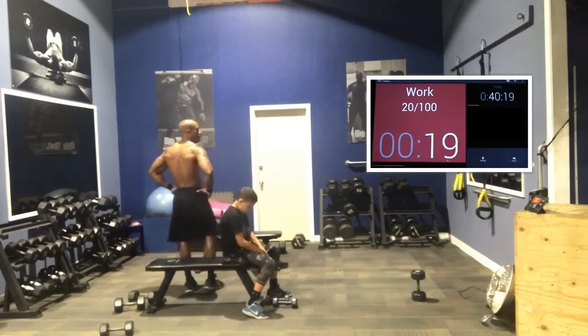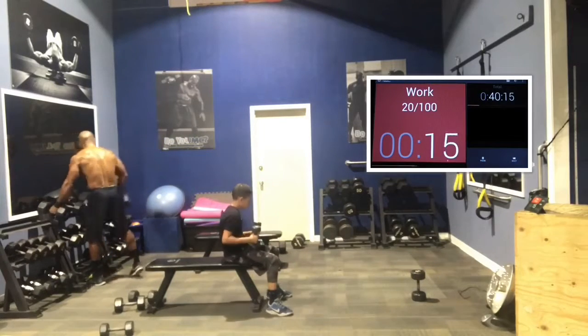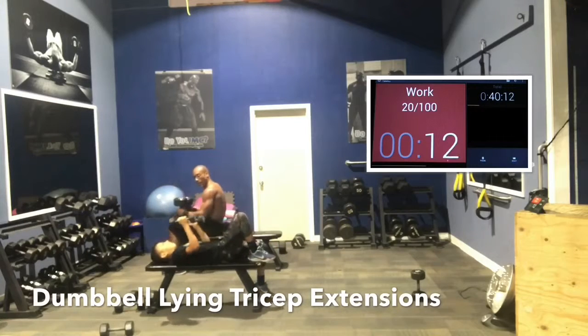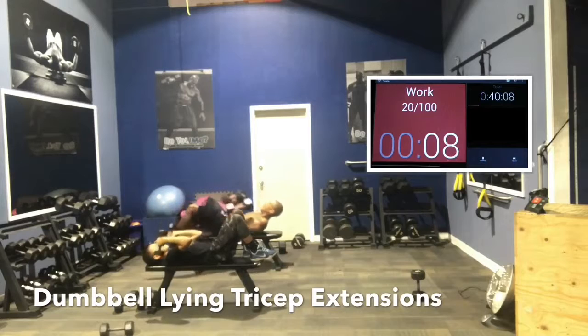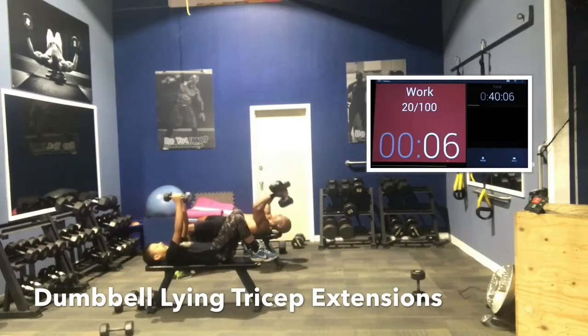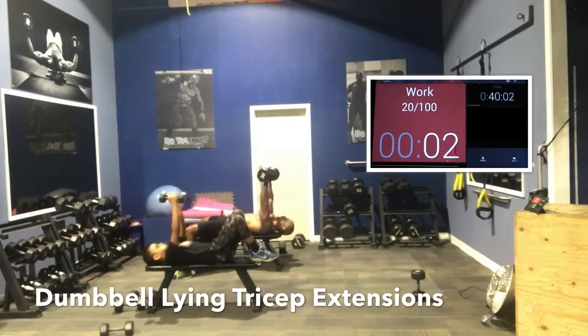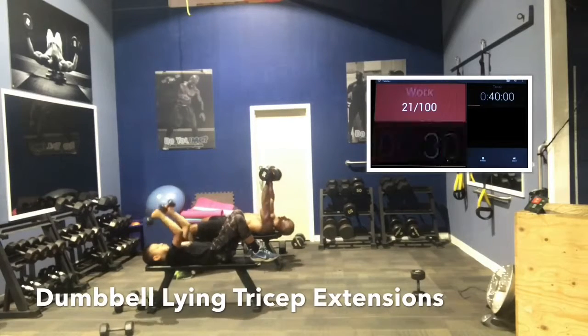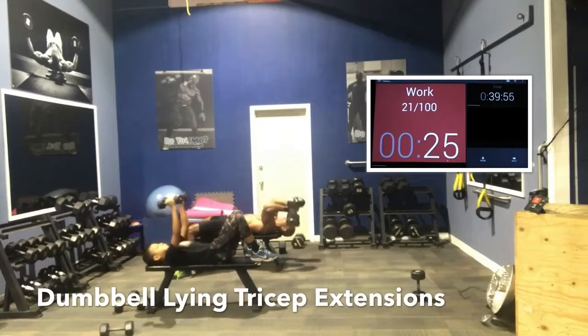In 5 seconds — last thing. Triceps in 3, 2, 1. Here we go. Dumbbells to the lap, use your legs, push them back into position. If it's heavier, start a little bit later. Pivot on the elbow joint only. Dumbbells down slowly toward the temple area. 30 seconds and we're done — let's push, let's push, let's push.